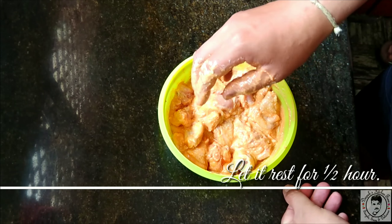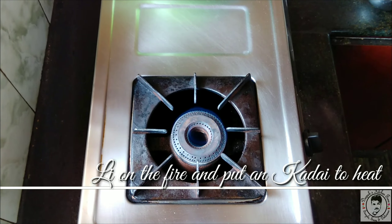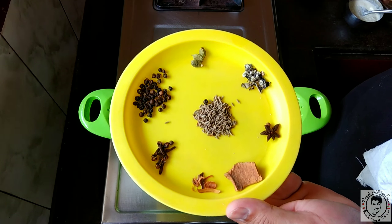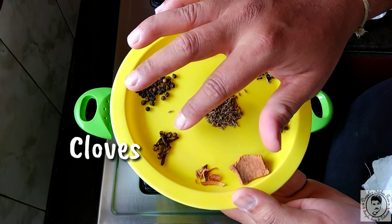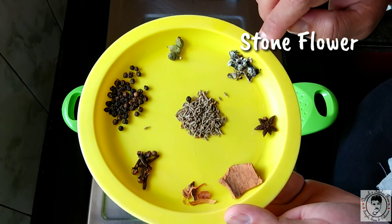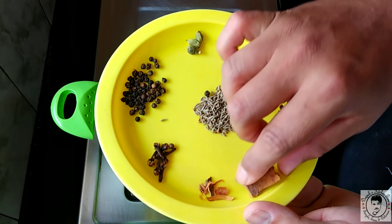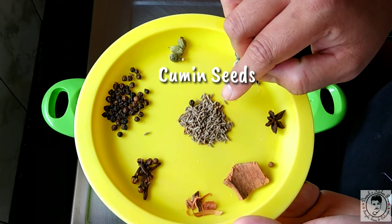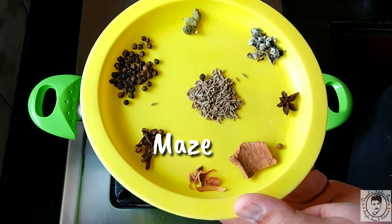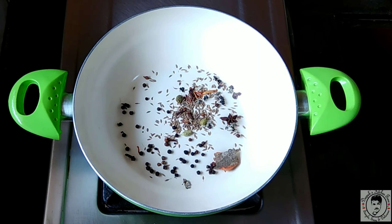Let this marinate for half an hour. Now let's light the fire and put a kadai to heat. It's time to dry roast all the spices. We have four to five cloves, half a teaspoon of peppercorns, three cardamom pods, some stone flower, one star anise, half an inch of cinnamon, a quarter teaspoon of jeera, and a few strands of mace.